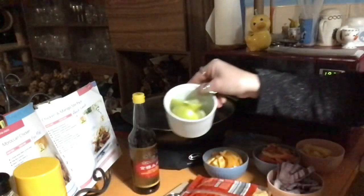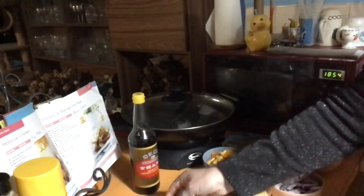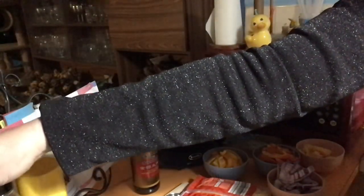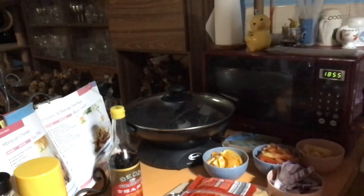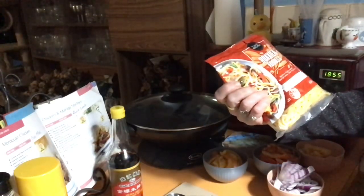Juice of one lime, and one lime cut into wedges to serve. A quarter cup of sweet chili sauce — I may not have enough so I've got a backup bottle. And last but not least, half a tablespoon of light soy sauce. You can serve the stir-fry on its own, on a bed of rice, or on noodles. I'm going with noodles, and the good thing about these ones is I can chuck them straight in the wok.